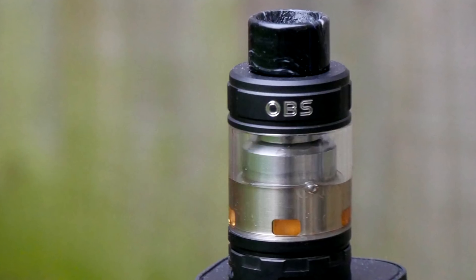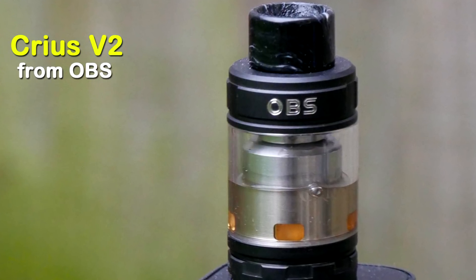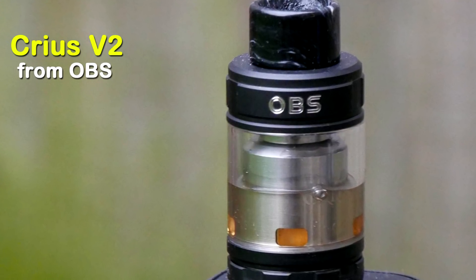OBS Creus V2 Dual Coil Version. Let's have a look. Hey guys, Fenwick here back with another review. Today we are looking at this, the OBS Creus V2 Dual Coil Version.